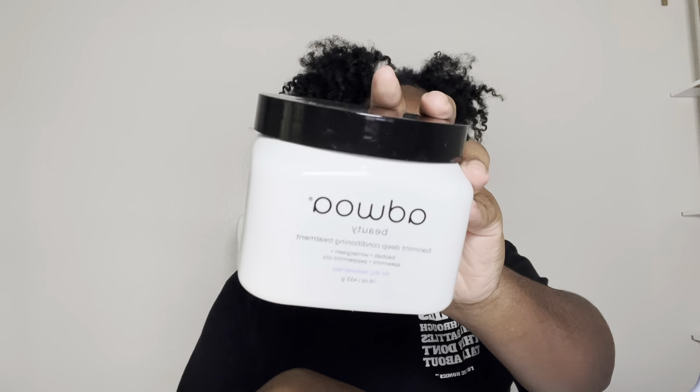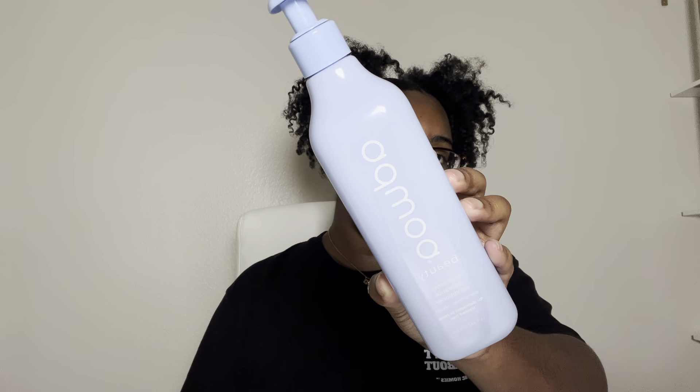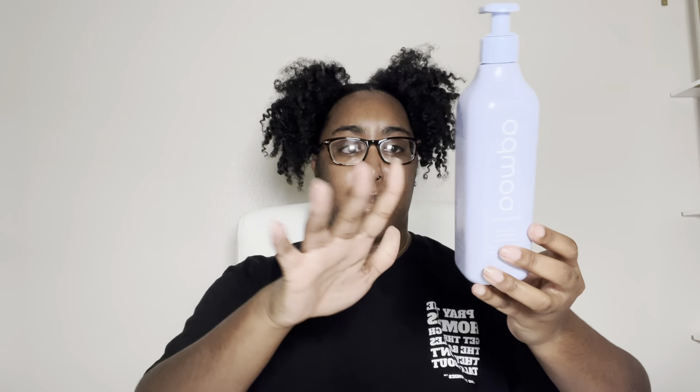Next from Ajulé Beauty is their Blue Tinsy Reparative Conditioner — it strengthens and repairs damaged or color-treated hair. A lot of product comes in the bottle and a little goes a long way. It's so moisturizing that the first few times I used it I thought it was a deep conditioner, not a regular conditioner. I really love this — I'd alternate between this and the deep conditioner. This would definitely be my number-two product pick from Ajulé Beauty. All the products shown today will be linked below.